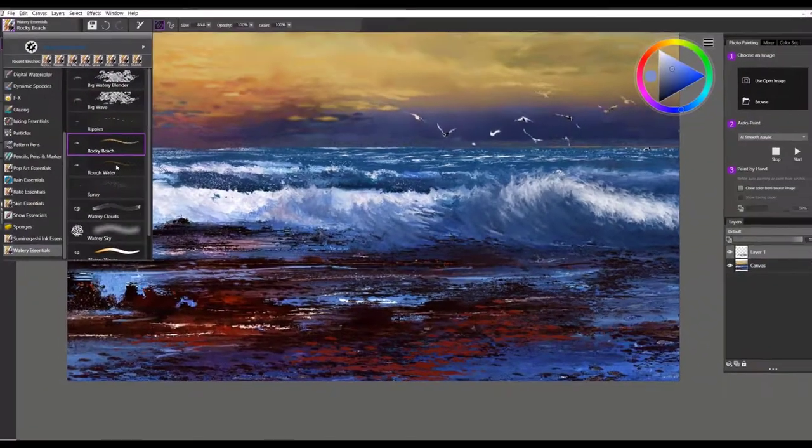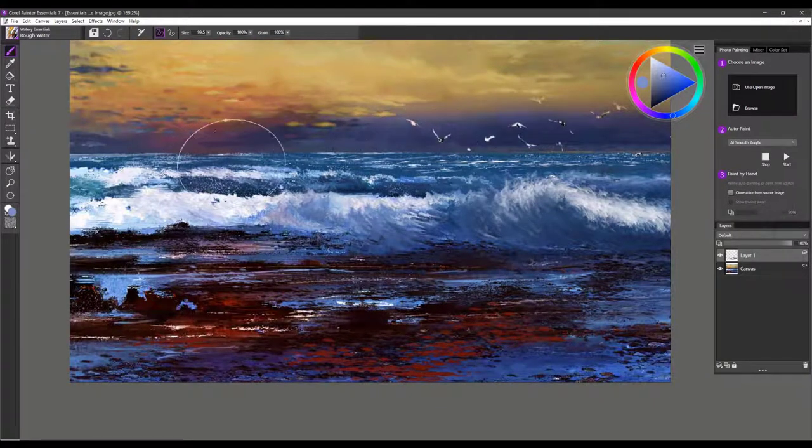That's Rocky Beach. The next brush is called Rough Water. I use it in the horizon area to create that effect of rough water and big waves. You can use it very small or quite large. With firm pressure you'll get lots of saturation in that brush stroke, and with soft pressure you can blend right over those areas. It's a beautiful brush to give you that effect of rough water out in the ocean.